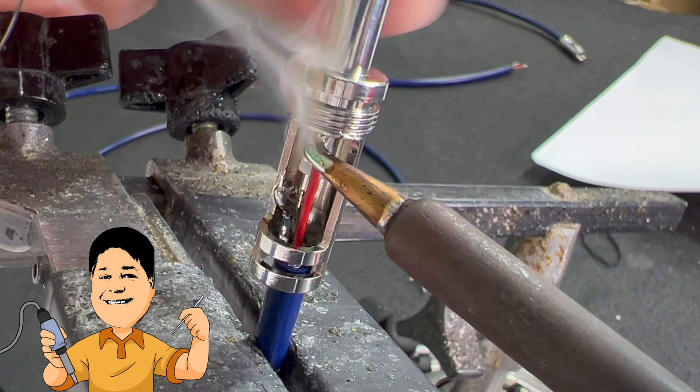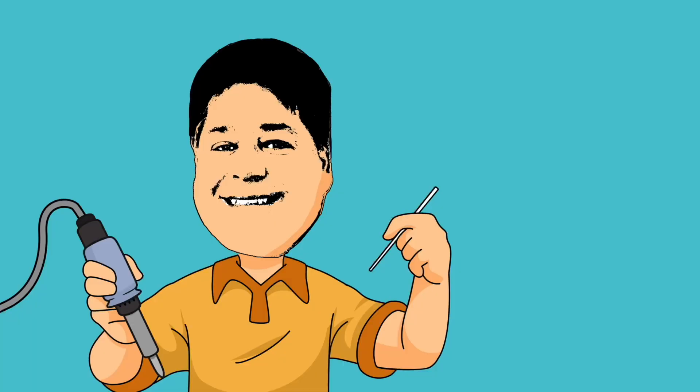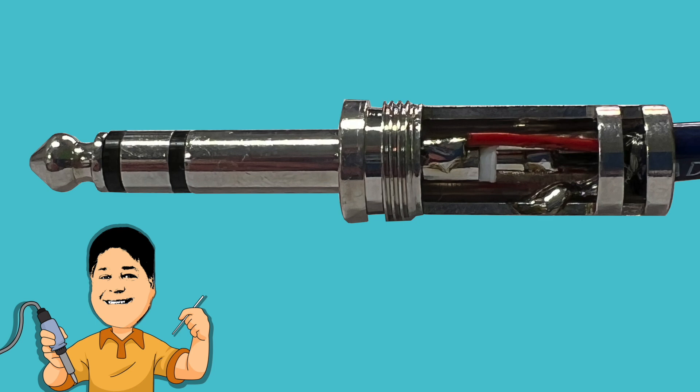There we go. Spectacular. Jesus wasn't born with a silver spoon in his mouth, but I'm pretty sure there was a soldering iron in his hand.